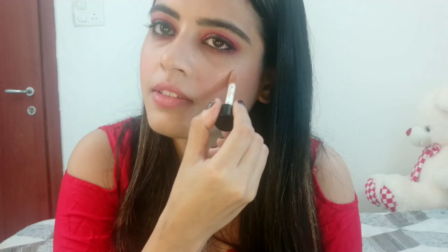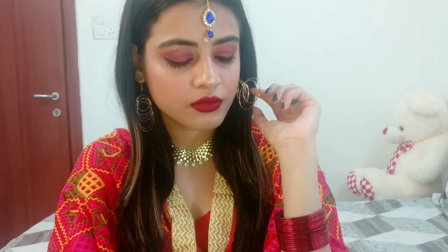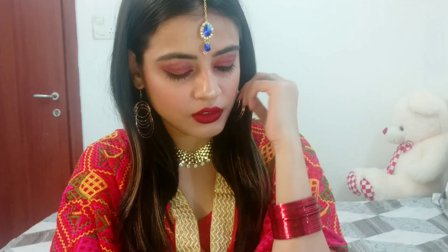For highlighter, I am going to use the highlighter from Wet n Wild — it is so pigmented and so affordable. For lipstick, I have used Matte Me Liquid Lipstick from In Color.